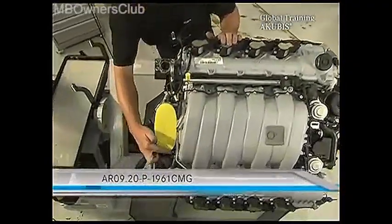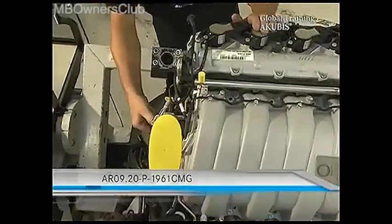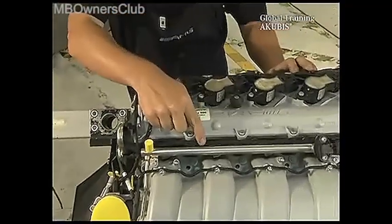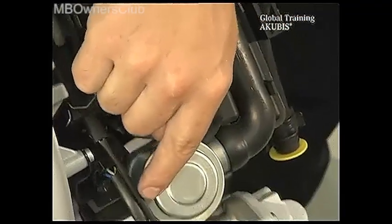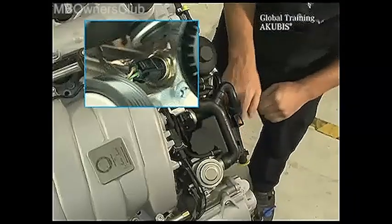For the next steps check the VIS document on screen. Remove the vent line and the purge line, and cut the cable ties of the wiring harness. Pull the plug of the injection valves and the fuel pressure sensor, these 4 plugs, the plug of the water temperature at the side, and lastly this line.